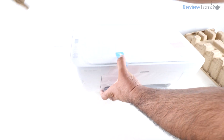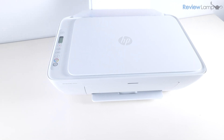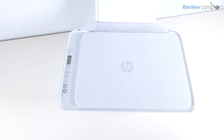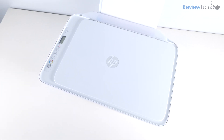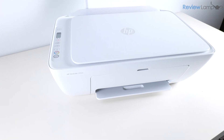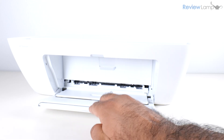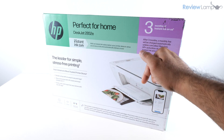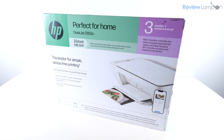In today's video I'll be unboxing and setting up an HP DeskJet 2800 series printer, that includes the extremely popular 2855 and the 2852 which I have here. All the 2800 series printers are pretty much identical, and if you're looking to buy one I'll leave a link right below the video so feel free to check that out.